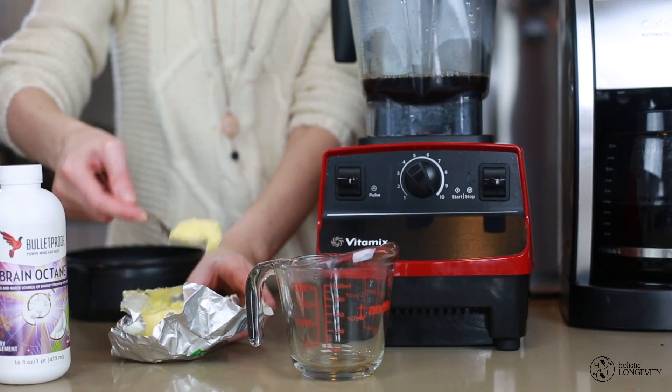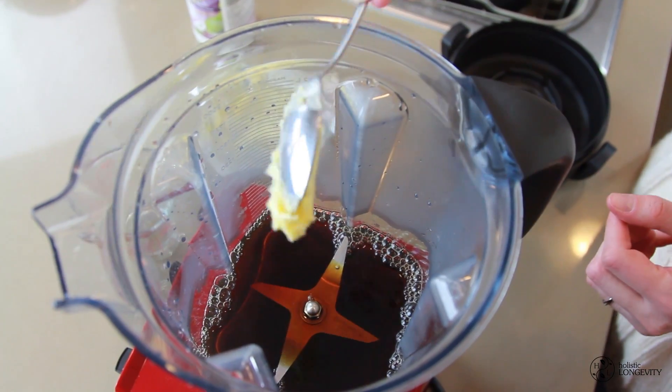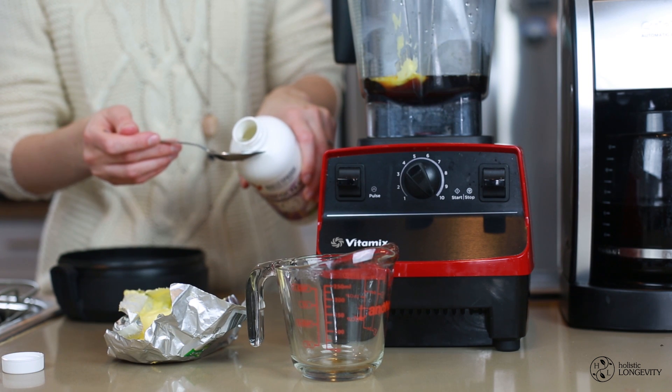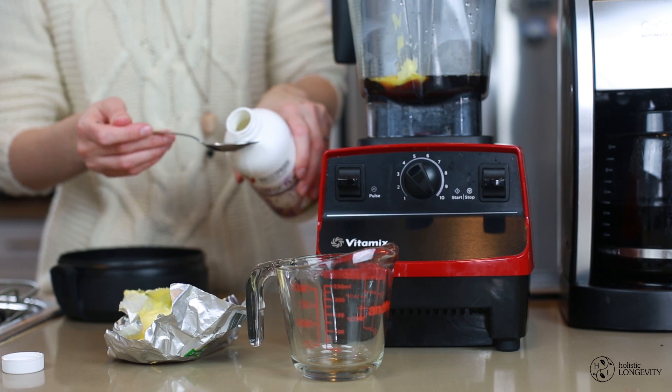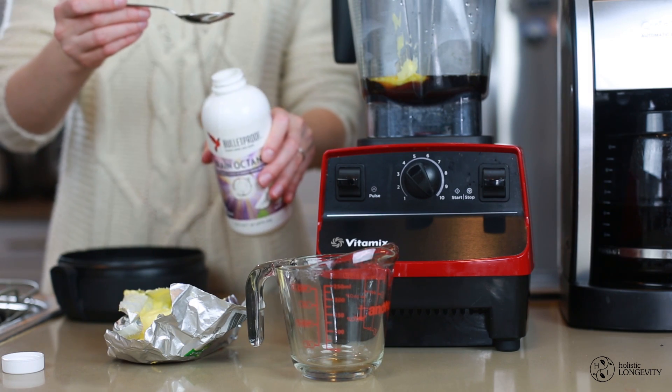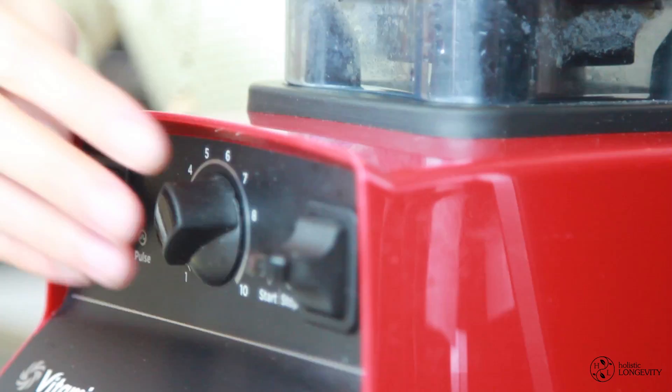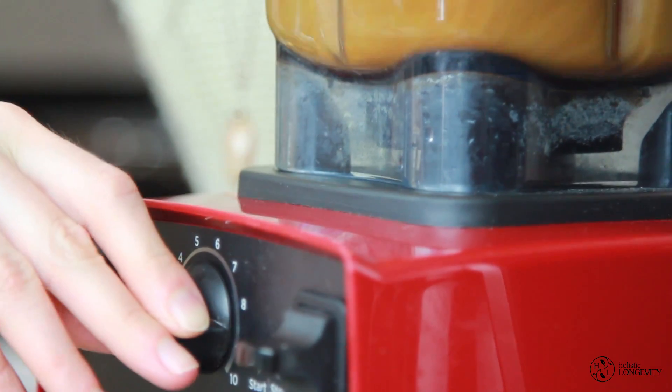Add about one teaspoon of grass-fed butter and one teaspoon of brain octane oil. If you're new to this oil, I highly encourage you to start with just a teaspoon first — you can always increase the amount to two teaspoons later. Then blend on low, going all the way up to high speed.